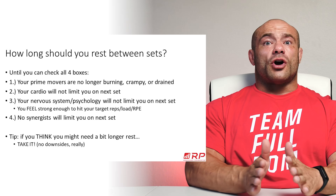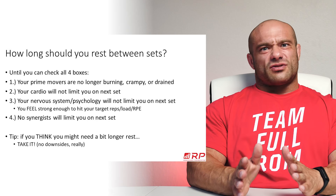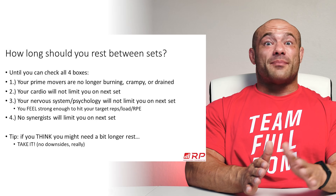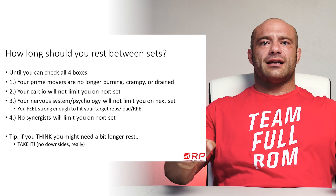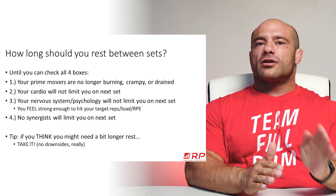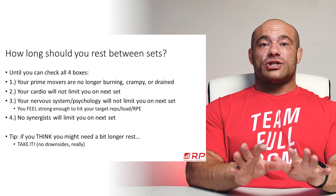Once your breathing is close to normal, your cardio probably won't limit you on your next set. If you start a set of three to six reps before your breathing has returned to normal, you risk the problem of being on rep five and it's not that you lack driving strength — it's that you start running out of air. Your cardio is limiting you. We're here to train muscle strength, not your cardiovascular system.